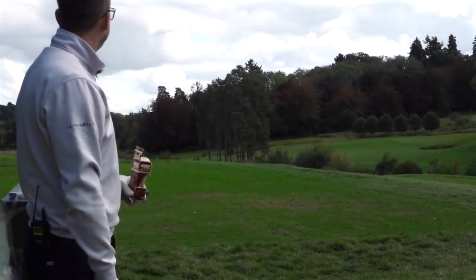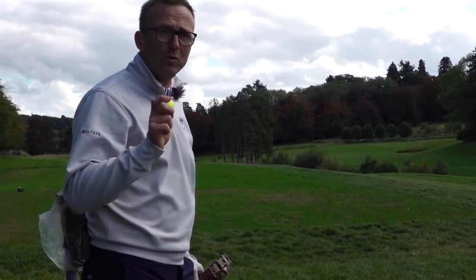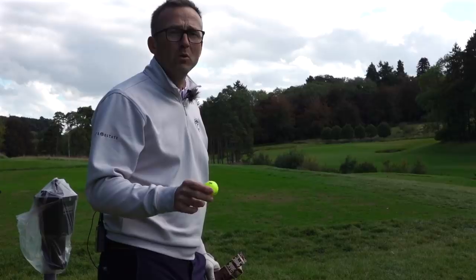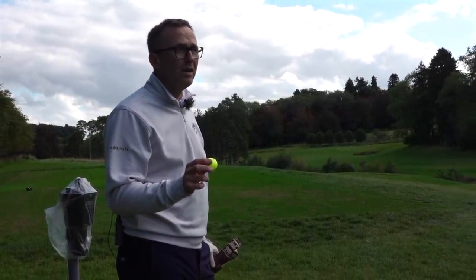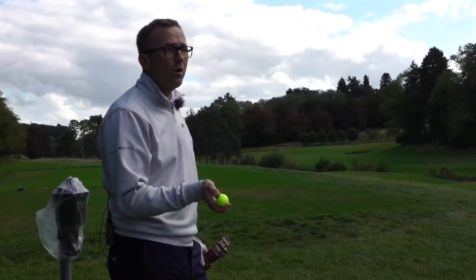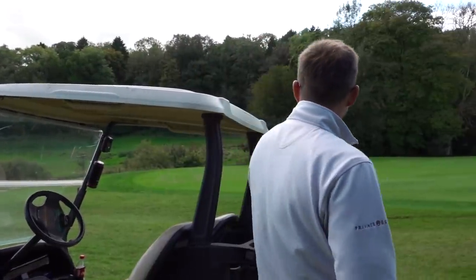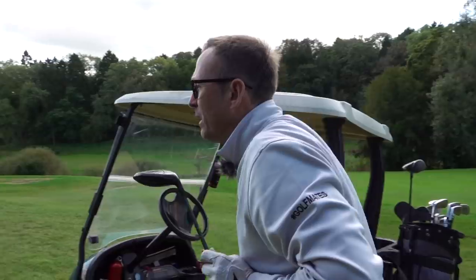I've done this video many times - it doesn't matter what golf ball you use. Personally I like soft ones, but does it make any difference? Hand on heart, probably not. In the UK coming into autumn, everywhere's a bit wet, the course is a bit unclear and damp, so I think it doesn't matter what you use. There's only one way to find out. Going to hit my three wood.